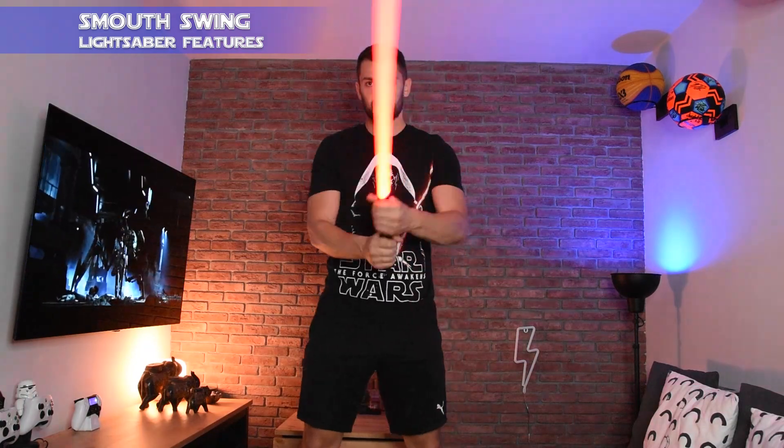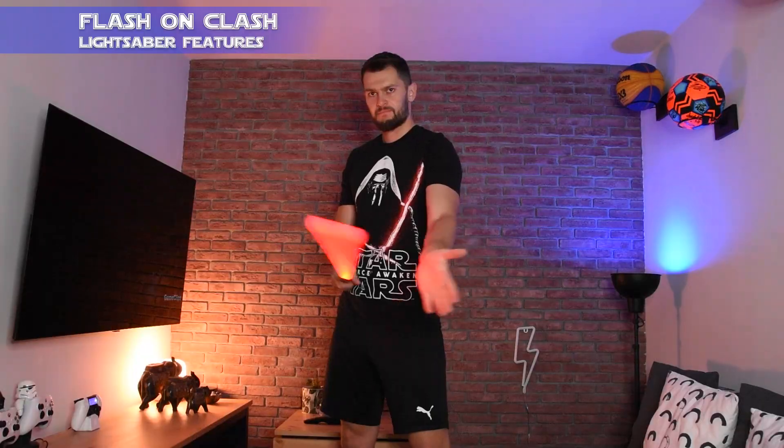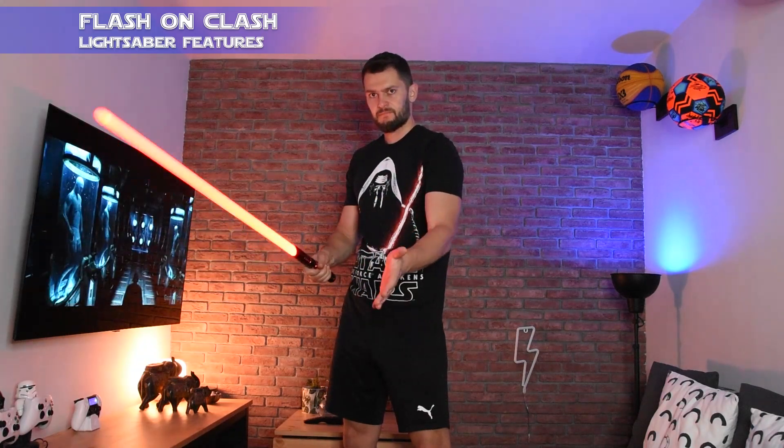Most of their lightsabers are fully featured with functions like smooth swing — this is the force effect sound that you can hear when you move your lightsaber around. This makes it so realistic and so cool. Next we have flash on clash, which is the sound and flash effect that happens when two lightsabers hit each other, making dueling so much fun.